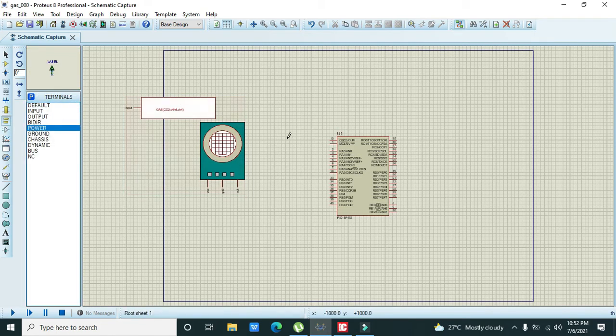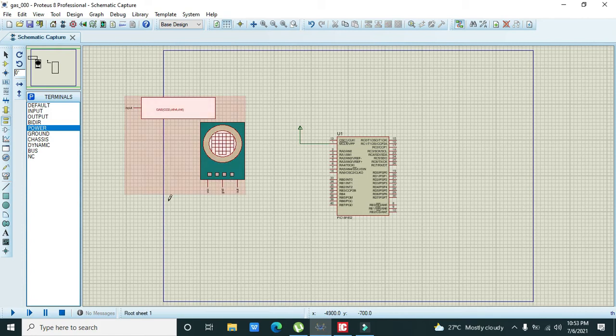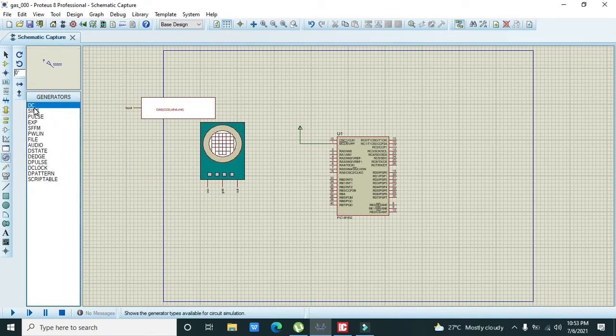We need to connect the enable pin to VCC. MCLR or VPP is the enable pin of the microcontroller. After that we also need to connect VCC, ground, and the out pin to the corresponding power and ground. Double-click on the sensor, attach the hierarchy module, and press OK. Then take one DC power supply and connect it, setting it to 5 volts.